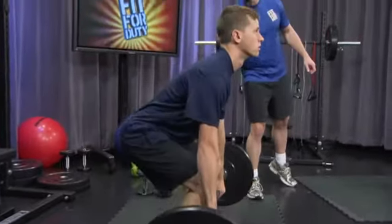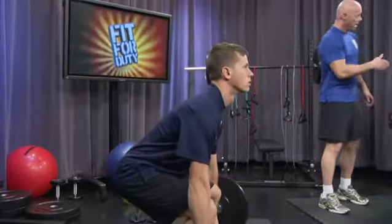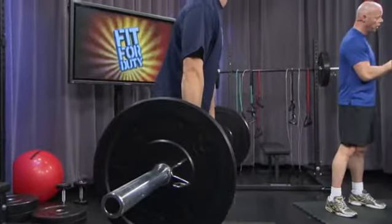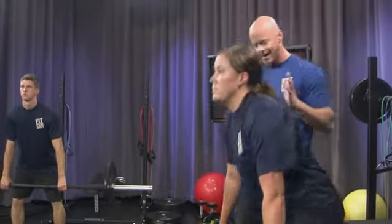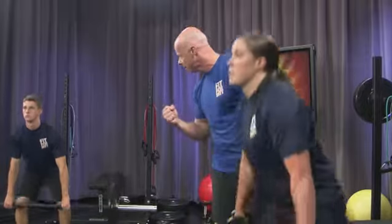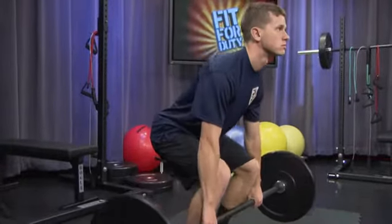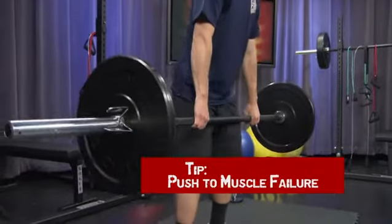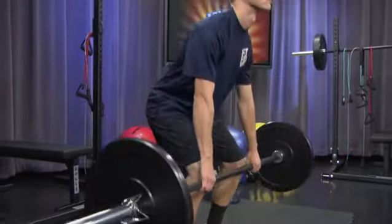Good job on the form, Jordan. Good job, Corby. Bend as low as you can go without compromising form. Form is everything — that's the safety factor. Keep that breathing deep and intense, natural — in through your nose, out through your mouth. Almost there. Five, four, three, two, one.